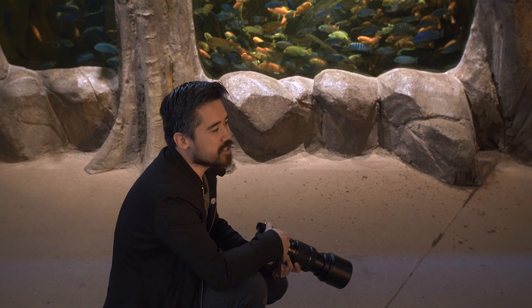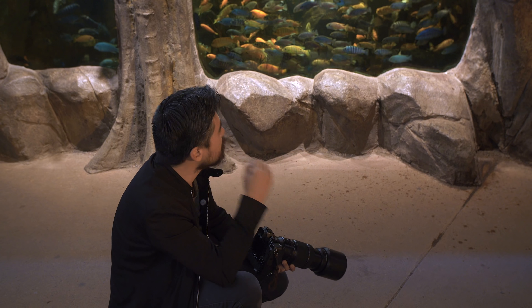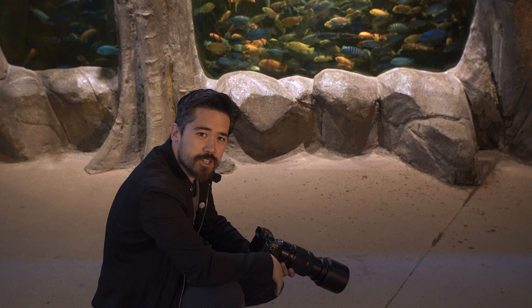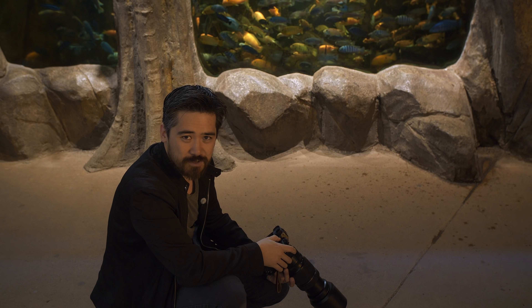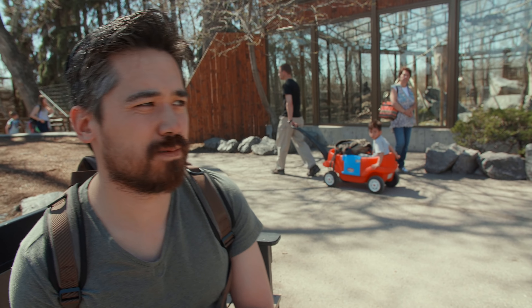Before we leave the fish exhibit — it's very dark here, and I'm trying to focus on the fish, which is admittedly a very difficult situation. The X-H1 has been improved and should focus down to minus one EV, but it's having a hard time. I'm using single point with hybrid phase and contrast detect, and sometimes zone AF. In the end I'm getting about 50% of shots in focus — doable but not perfect.